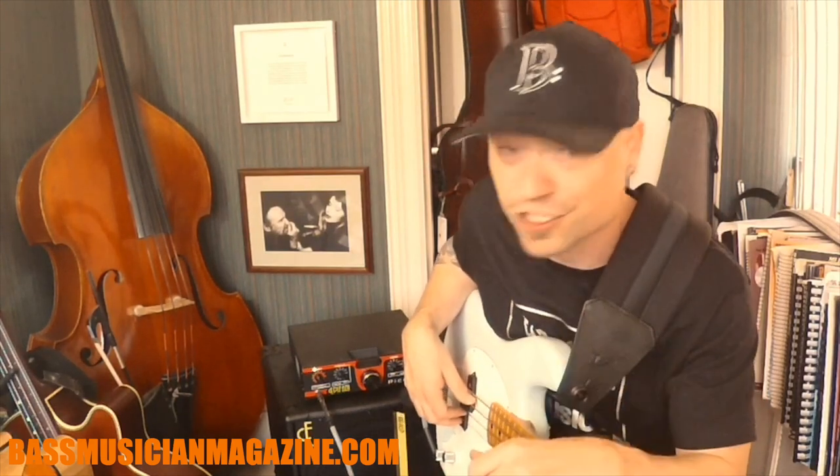The amp sounds great. Definitely check it out. Thanks for hanging out with me, and thanks for hanging out with Bass Musician Magazine. Remember to check back frequently — there's a lot of good stuff coming. Be good, see you out there. Peace, love, and loaded.